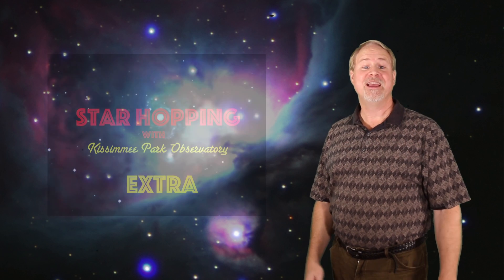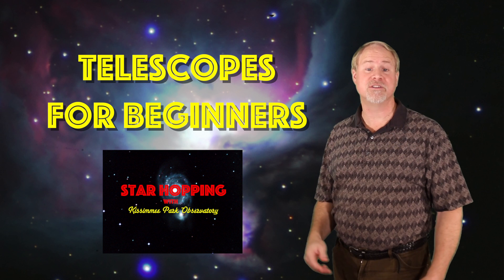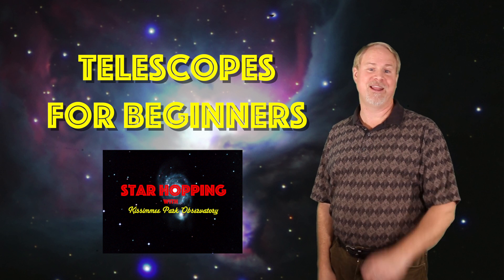Hey there, I'm Dave Hearn, and I'm the Director of Kissimmee Park Observatory, and I've been using all kinds of telescopes for over 30 years. In this extra episode of Star Hopping, we're going to finish up our exploration of how to buy telescopes for beginners, kids or adults that are just getting started in astronomy and learning the night sky.